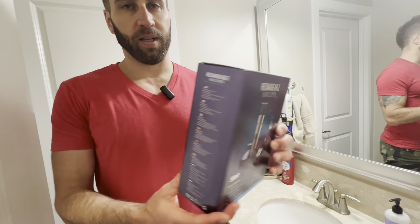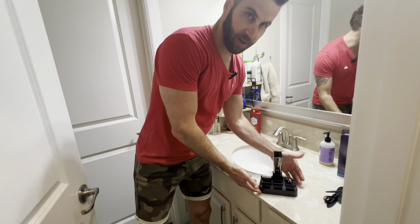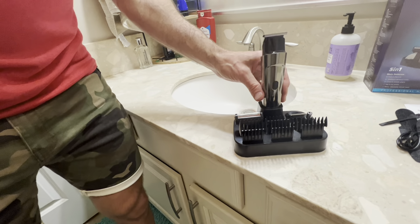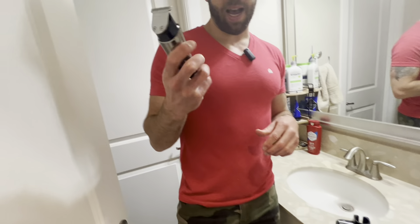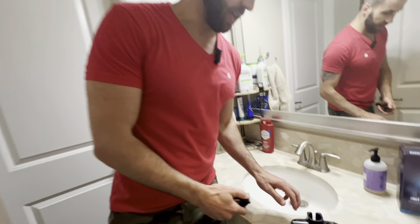We've got this really nice five-in-one rechargeable hair clipper. It comes in a nice little box. Here is everything right here — here's the main piece, as you can see, very quality, a nice vibe.